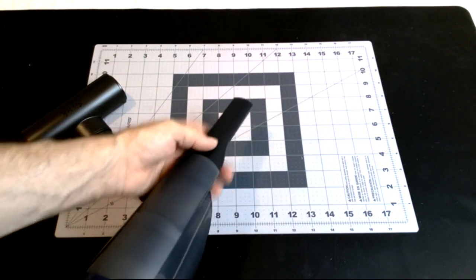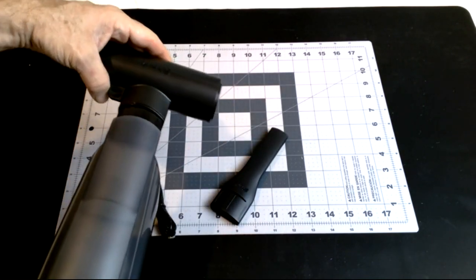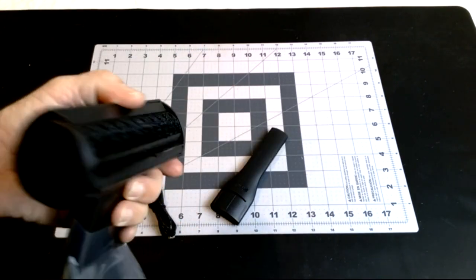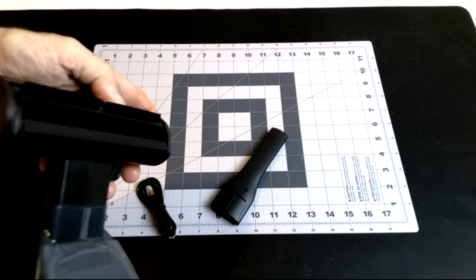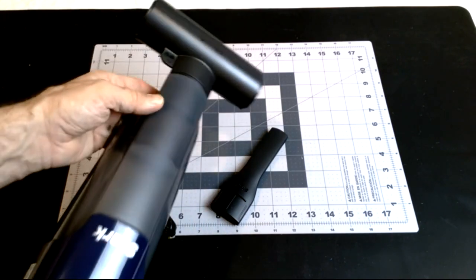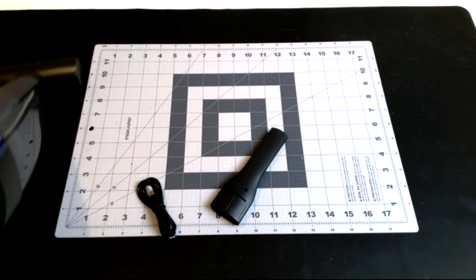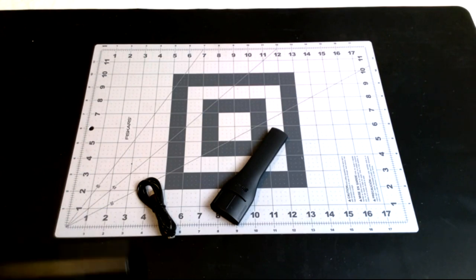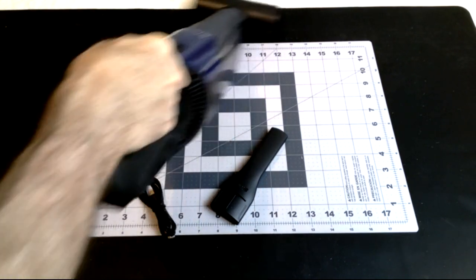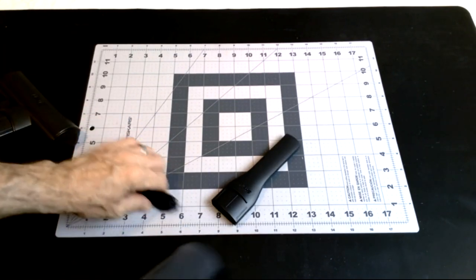There's an attachment for crevices and a pet extraction tool — not sure you want to extract your pet, but I guess it helps get things like feathers. We do have feathers in our house, so I'm interested to see what that does. It's moderately loud, but it's actually getting some of the dust off my table, which is nice.